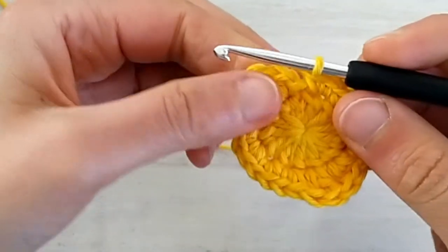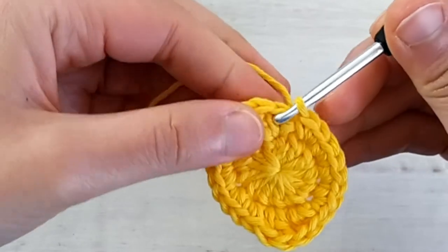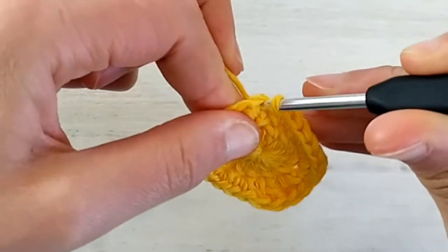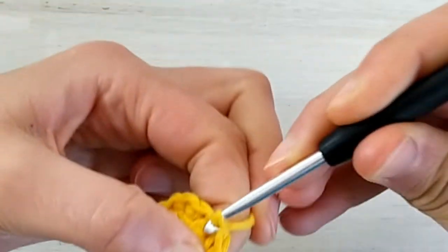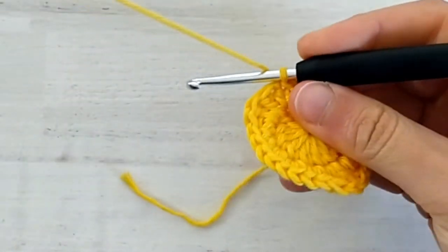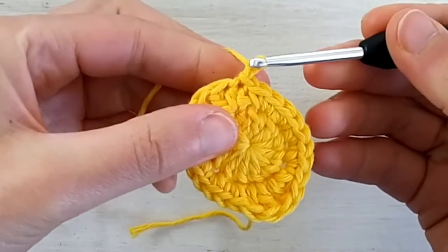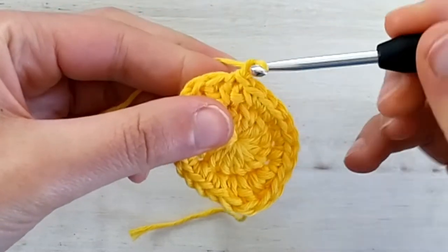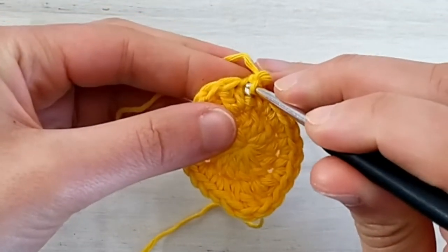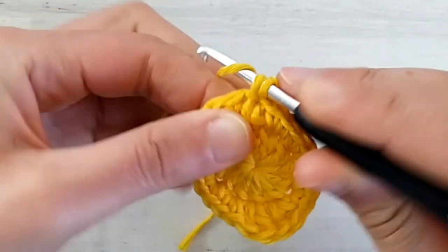Now we can join the second round by making a slip stitch into the first half double crochet of the round, and we have completed round two. For round three, again we chain one and this chain one doesn't count as a stitch. We still work the first stitch of the round in this first half double crochet from the previous round and we make a single crochet in there.